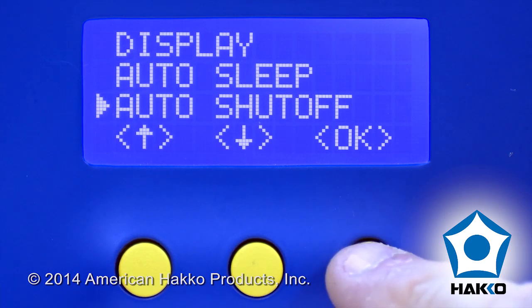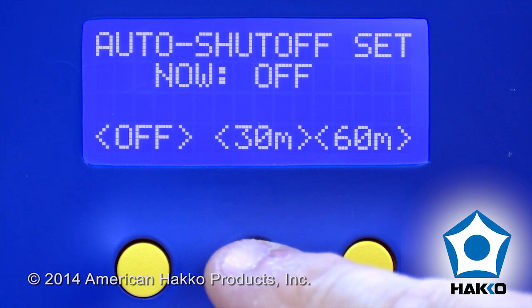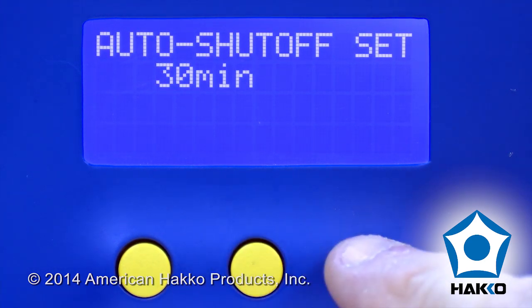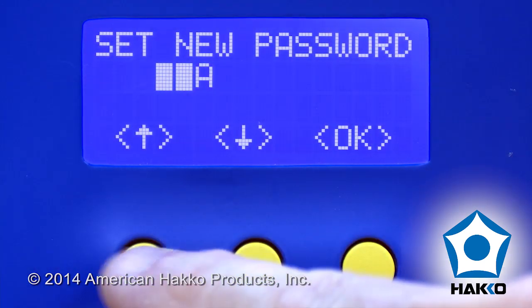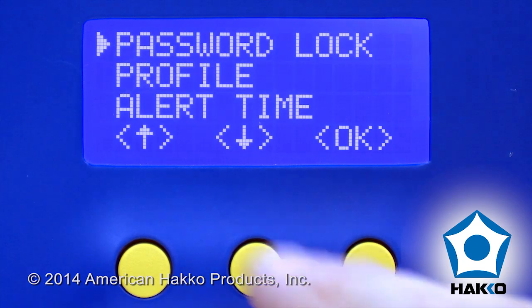Auto power off safety feature that can be set to automatically turn the station off after 30 or 60 minutes of non-use. Password lockout to prevent unauthorized system setup changes. And a lot more.